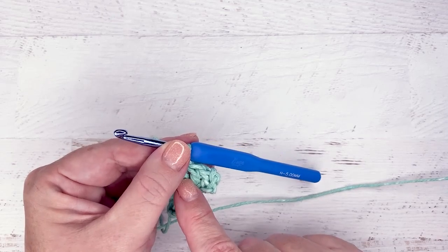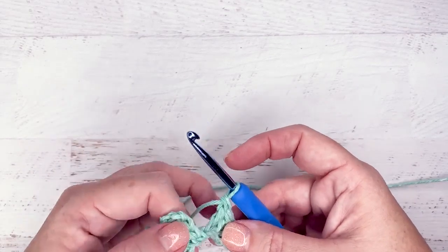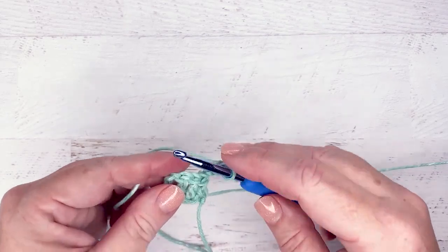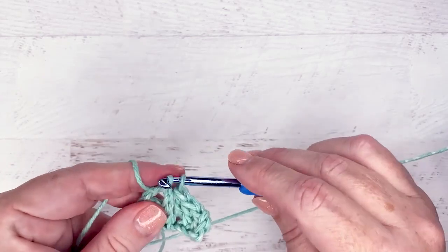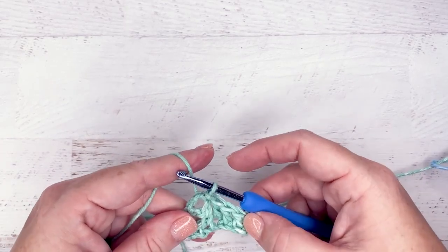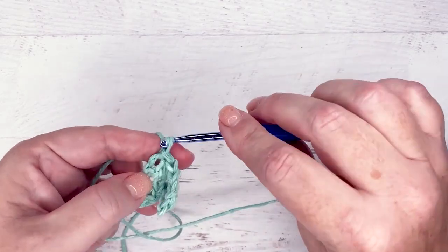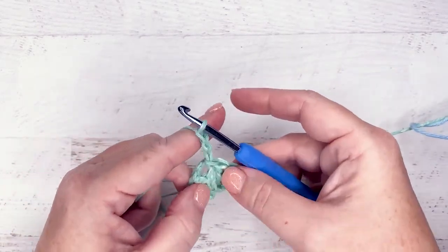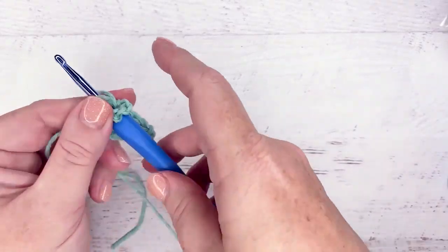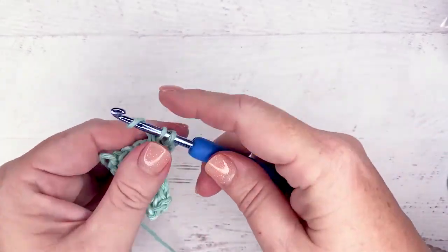Now I'm going to slip stitch to the chain space from the previous row. Here's my chain space from the previous row — I've got my doubles and then this is my chain. I'm going to slip into here and that's what anchors things as we go. Then to finish off the next block, we do a chain three and then three double crochets right into that same space we just slipped into. Three chains is roughly the same height as a double crochet. Then we do three double crochets into that — and that's really all you need for the continuing blocks.